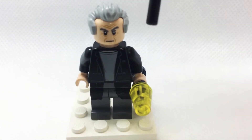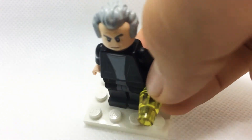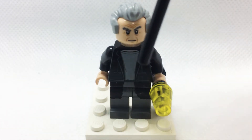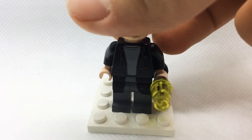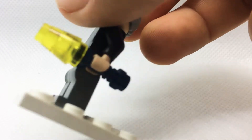To start off, you're gonna need the Peter Capaldi hair and head - it came in the Doctor Who sets and the Doctor Who Lego Dimensions level pack. His torso is from Bruce Banner, as I like that sort of jacket and jumper kind of look.